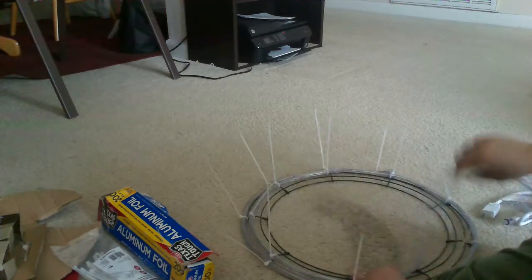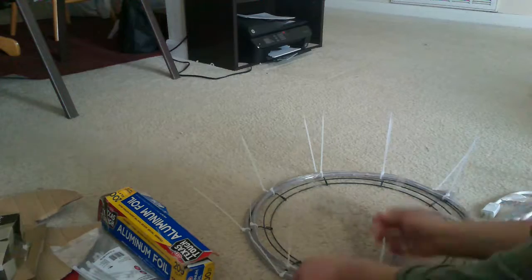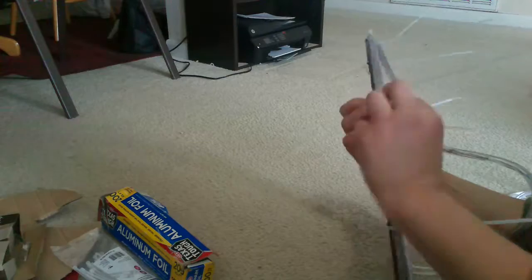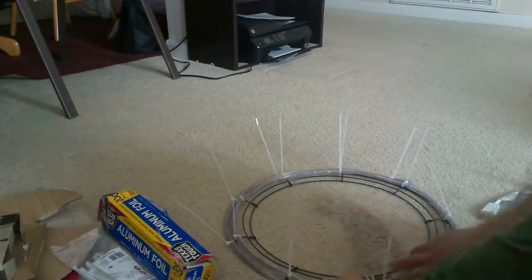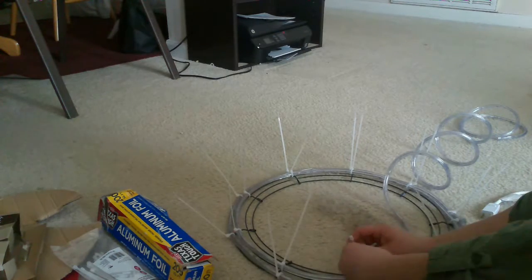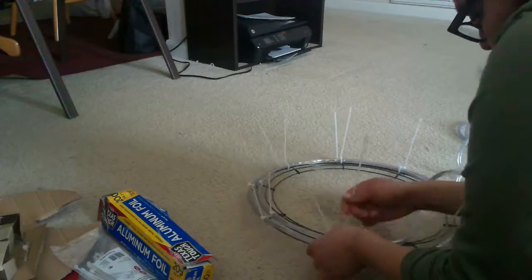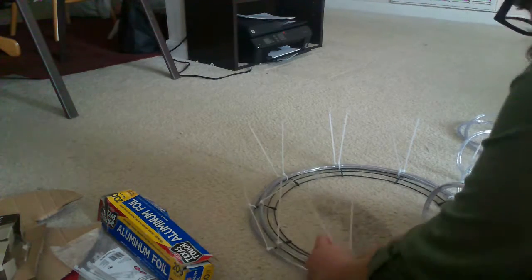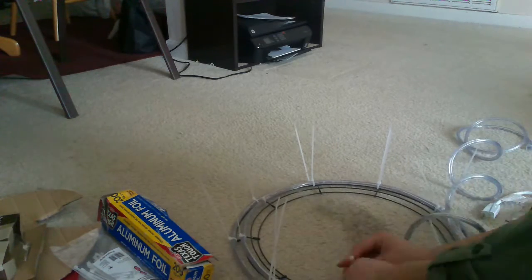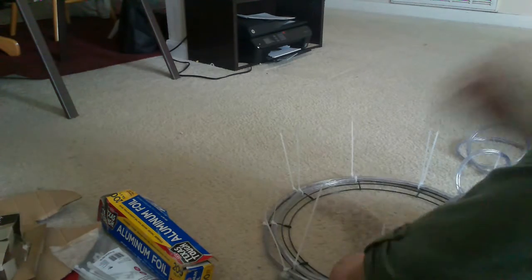I went ahead and just wrapped the whole light around — zip tie, zip tie, zip tie — and kind of just followed the wires. When I made it back to where I started, I went on to the next wire and did the same thing there, sticking to where the cross wires were.